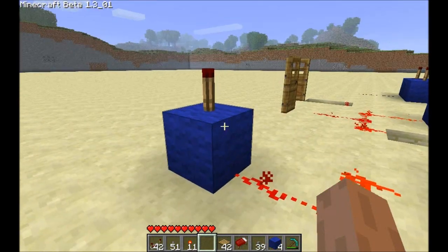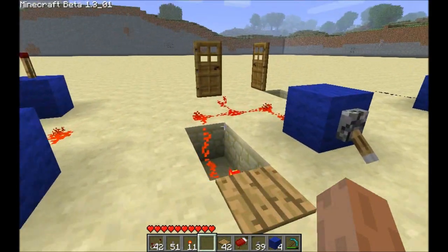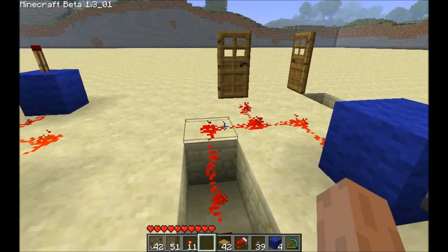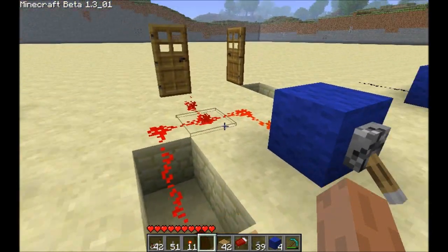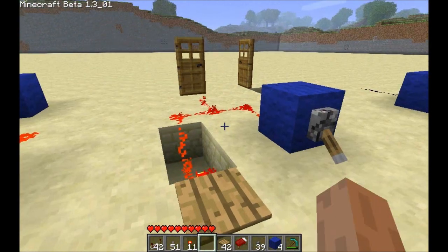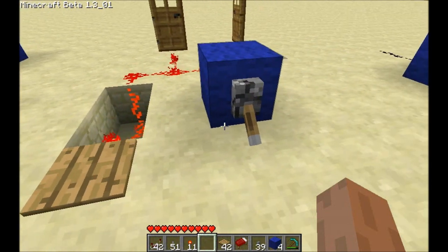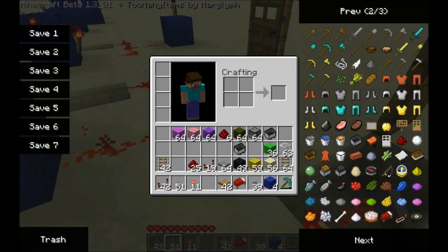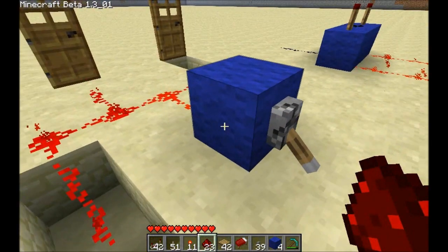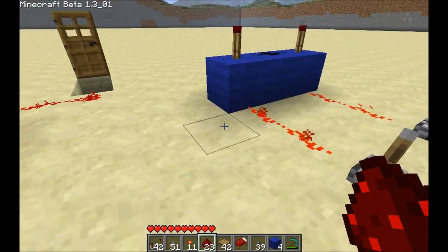We have two power sources — this torch and this torch — they're both powering a single circuit, and that circuit is powering something, whether it's a torch or a door. Only when the two power sources go out will what you want to happen, happen. If you step on the pressure plate, nothing's going to happen because the lock is supplying power to the circuit. Only when both power sources are out will the circuit go out. It doesn't matter if they show it with an inverter in the back on the AND gate — it's all the same thing.